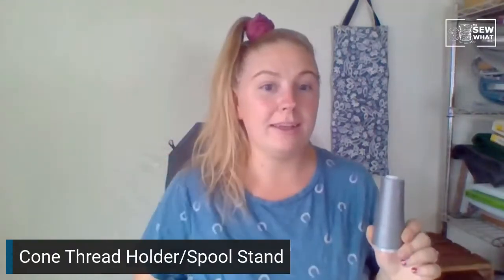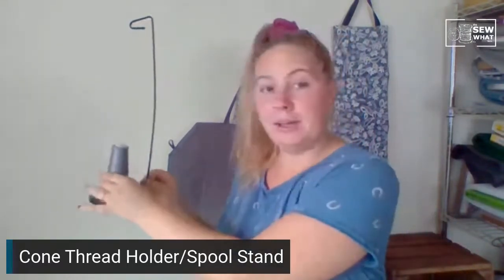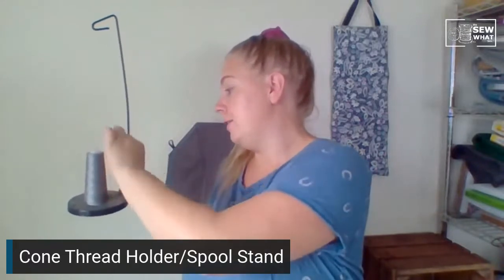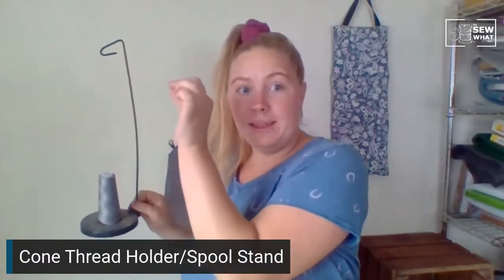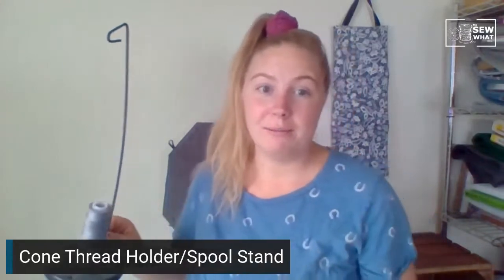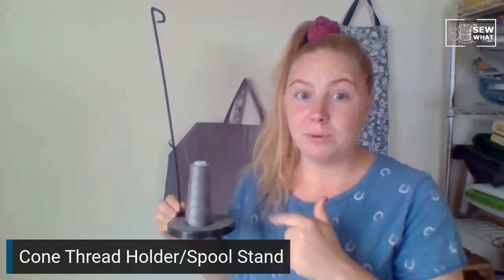There is a way to use this on your normal machine using something called a cone thread holder, also known as a spool stand. It looks like this — really simple. You put your cone thread or large spool on the little holder on the base, then pull your thread straight up and hook it through the top to get it ready to feed into your sewing machine where your normal thread would go. I'm going to switch cameras and show you what I'm talking about, and I even have a tip for if you don't want to go get a spool stand.